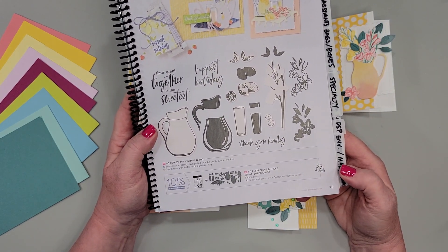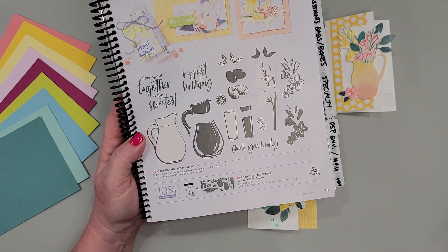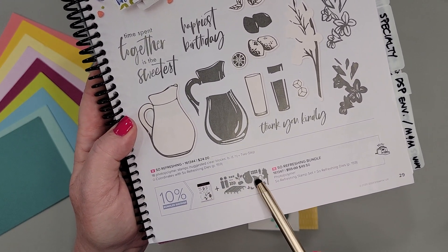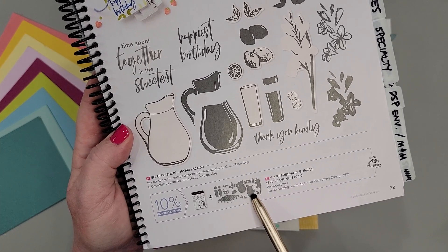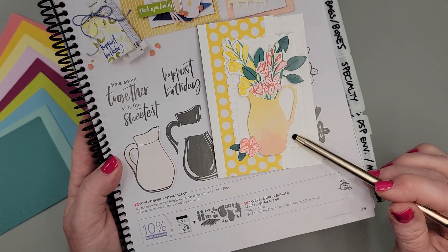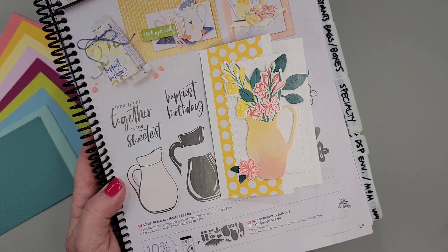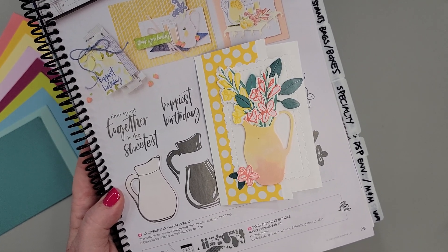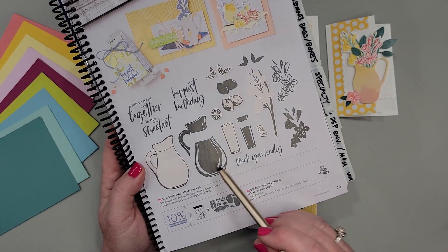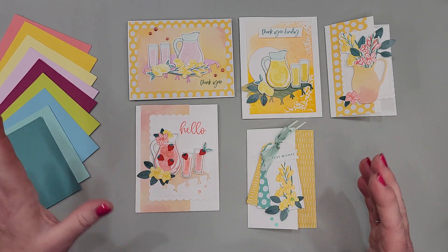We are using the Stampin' Up So Refreshing bundle. It's so cute — it's on page 29 in our current catalog. I just love it. When I first saw it in the catalog, one thing that really intrigued me in the set of dies was this picture that doesn't actually have a stamp to go with it — it goes with the stamps but is different. Here it is, just die cut from some designer paper.